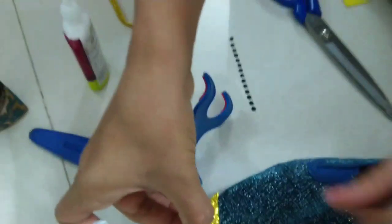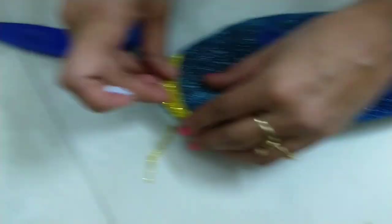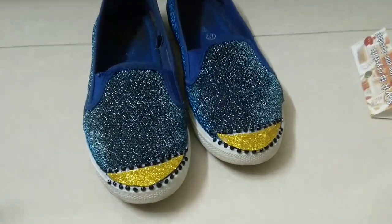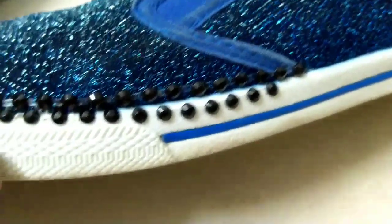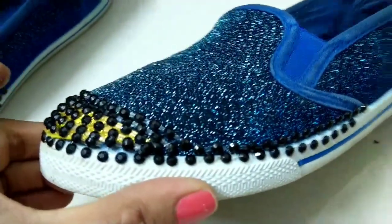Okay guys, my shoes are fabric material, that's why I have used fabric glue and sparkling sheets. But if your shoes are leather or any other material, then you will not do this the same way. You need to use your judgment. And I have also used crystal balls and fabric glue on the sides.